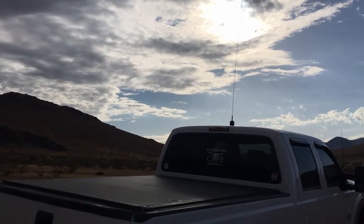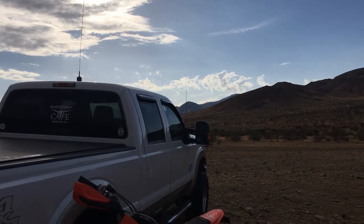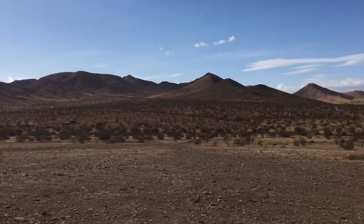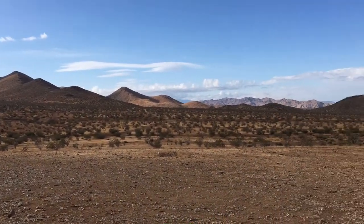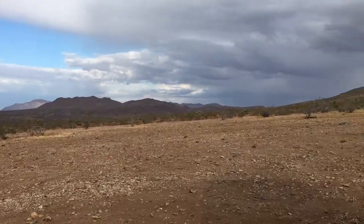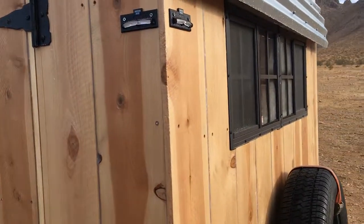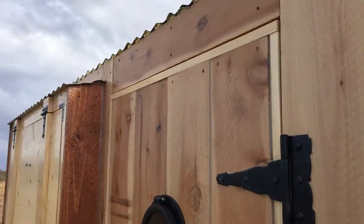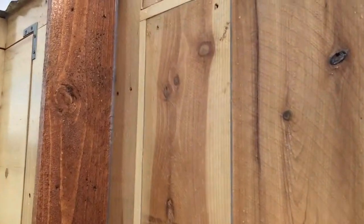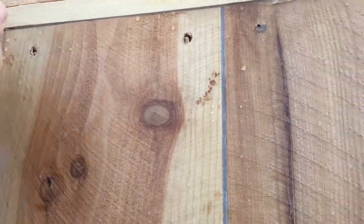Good morning everybody. Got some good rain last night and this morning we have some sun. We got a beautiful view, grounds all nice and wet, looks a little dark over there. The trailer did pretty good. I think I'm gonna have to put a little seal above the door - this door has a little leak. I see why now because it sticks out right here - I'll put something there, a little lip.